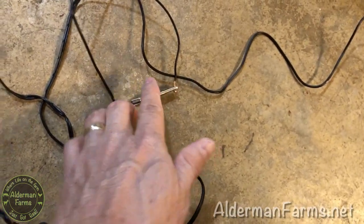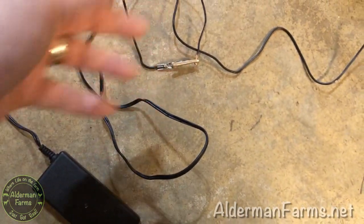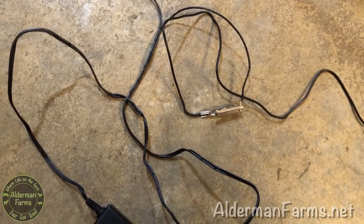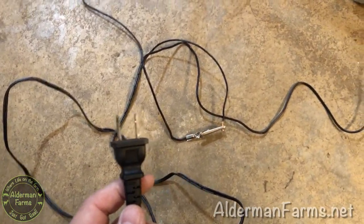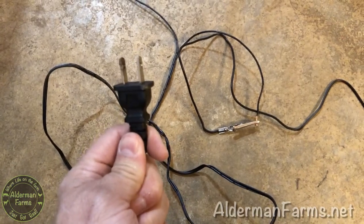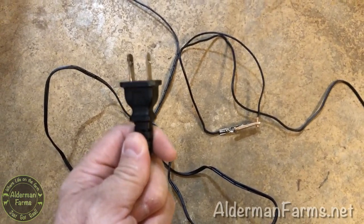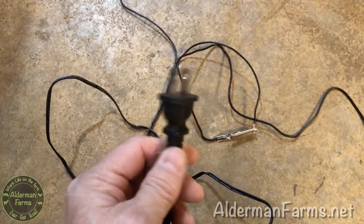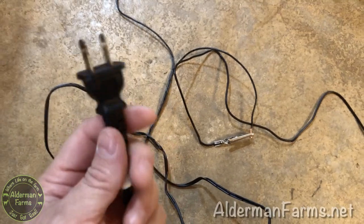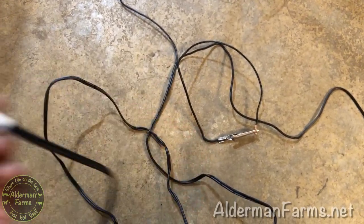Now, these are not insulated — the alligator clip heads are not insulated. So I don't want to get shocked even with a little bit like that. I'm scared of electricity. So I'm just manning the plug, which is why I'm doing this down here on the floor. I couldn't find my surge protector, or I could set this up on the table and just turn the surge protector on and off.